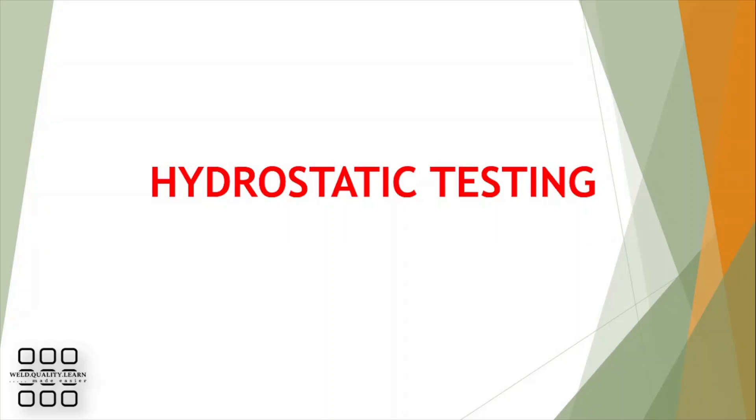Welcome to World Quality and Learn. In today's video, we'll be discussing hydrostatic testing. Please like, share and comment.